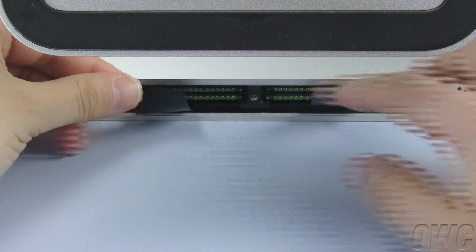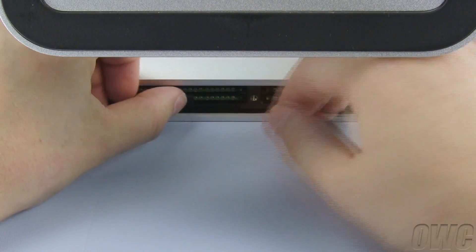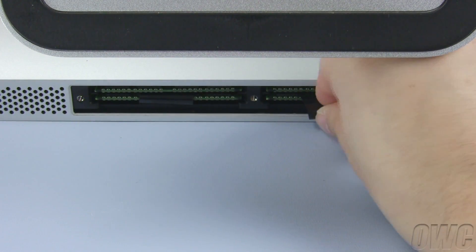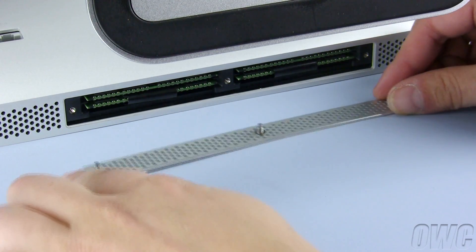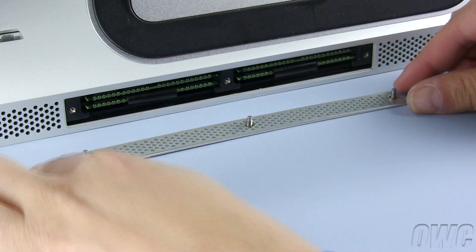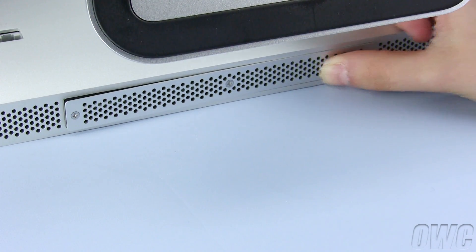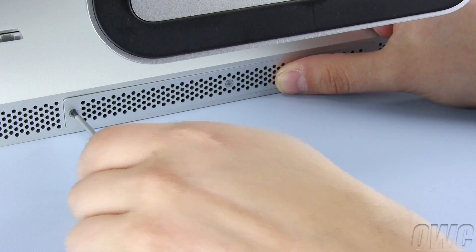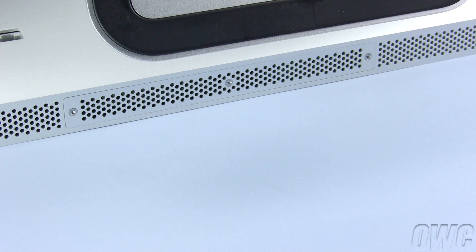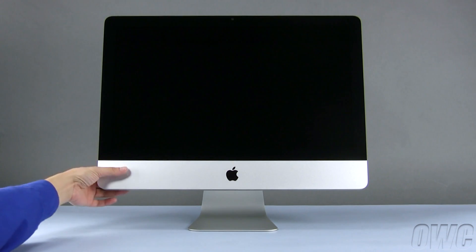Once you've installed all your memory, fold the plastic tabs in between the modules so that they no longer stick out. Align the memory cover so that the captive retaining screws line up with their holes. Once they are positioned, use them to reattach the cover. You may now set your iMac back upright, plug it back in, and turn it on.